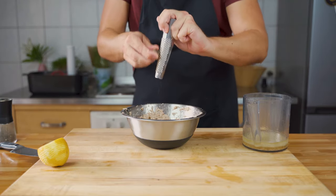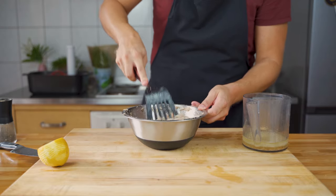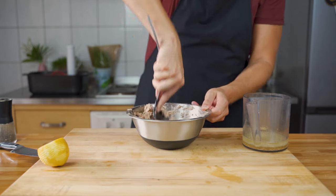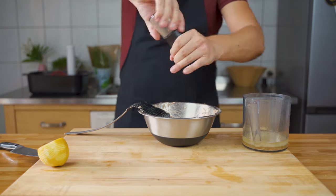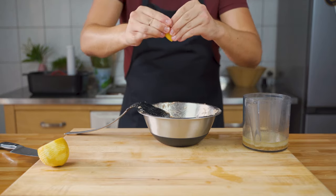The amounts are in the recipe below, but you can also season to taste. Mash it again, make sure the spices are evenly distributed, and do a little taste test. I had to add some more salt, pepper, nutmeg, and lemon.